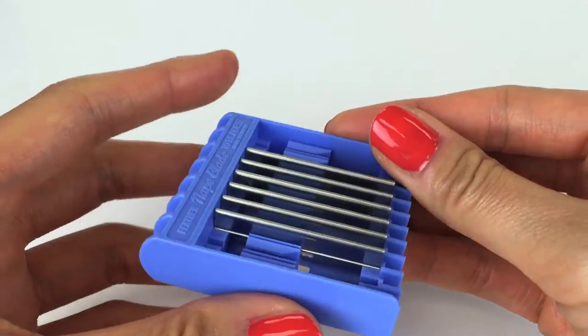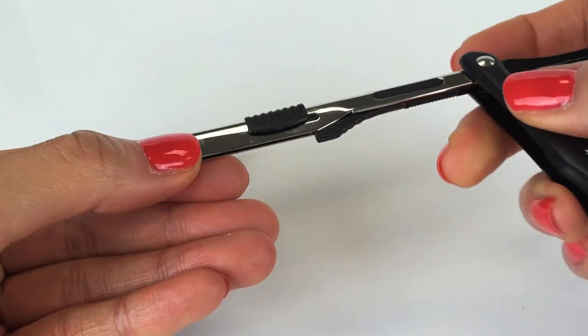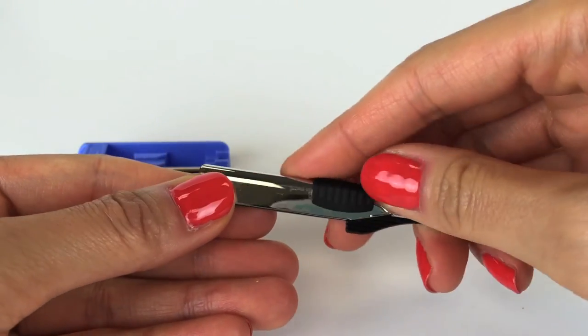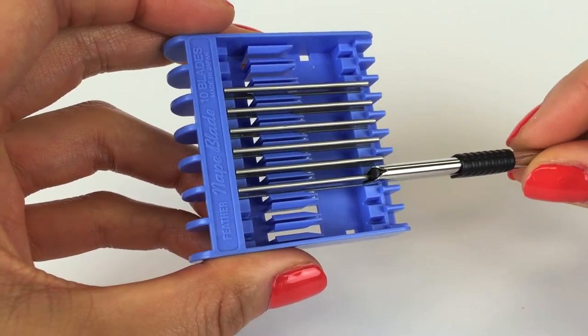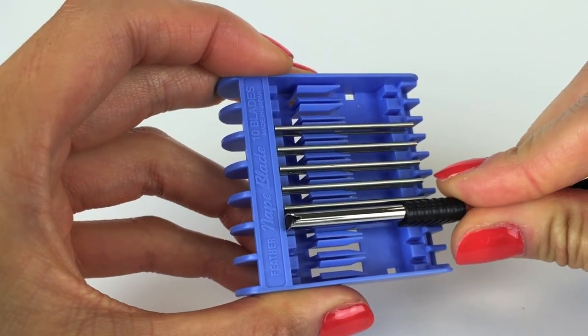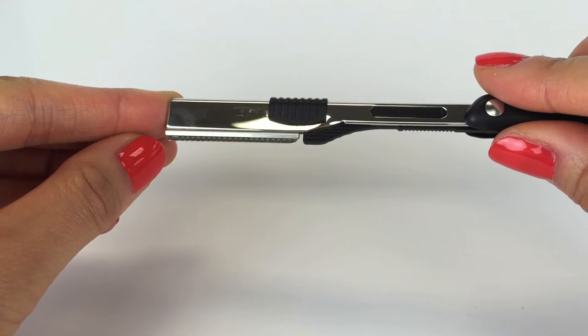Replacing feather nape and body blades is easy and safe. To insert a new blade, pull back the small lever at the top of the razor. Align the front tip of the razor at the end of a new blade and carefully slide the blade in place. Once inside, the blade will remain snug in the handle.